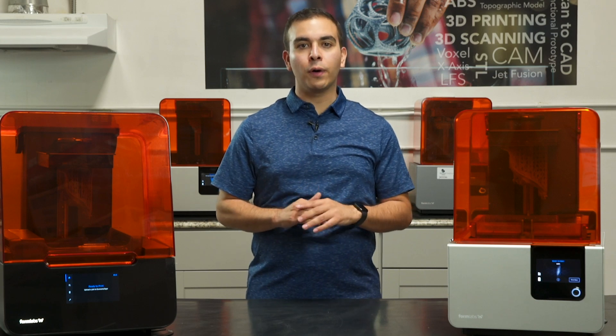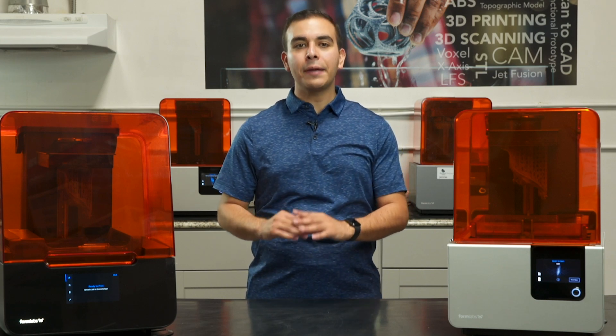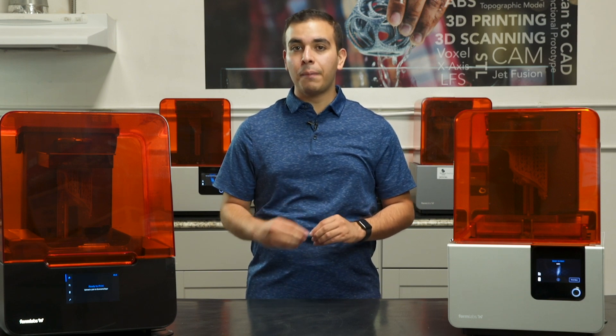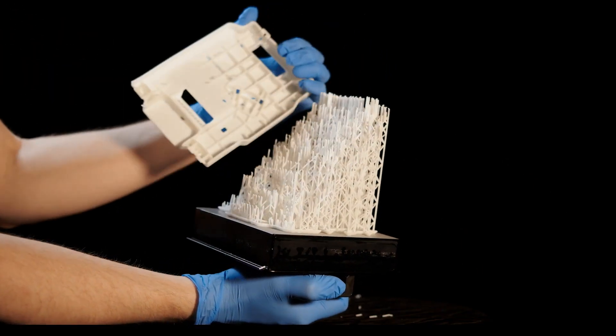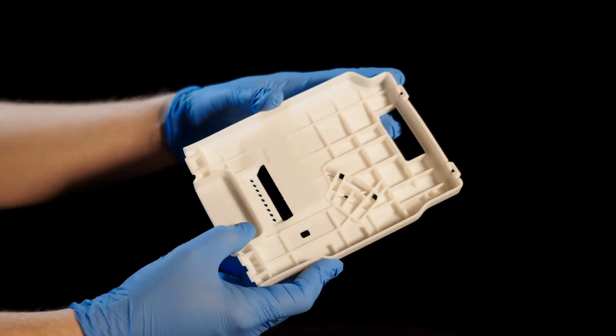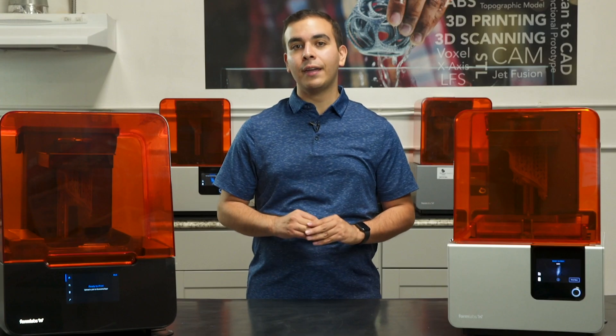The improvements to the light touch supports that break away easily are game-changing. You will notice a big difference the first time you finish a print and pull at it, and it just seamlessly pops completely free. It takes the stress out of building and post-processing, and lets you keep your focus on design and creation.